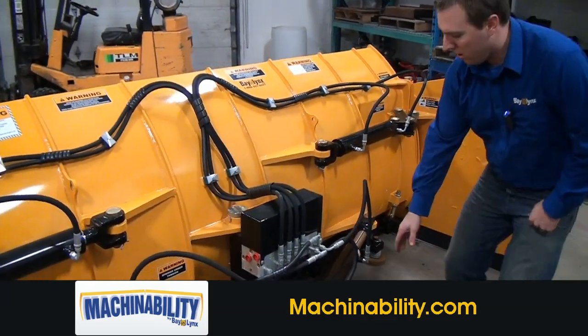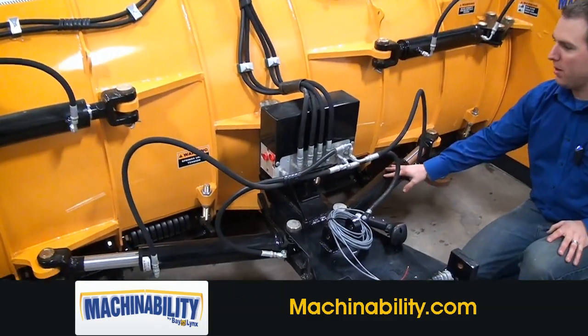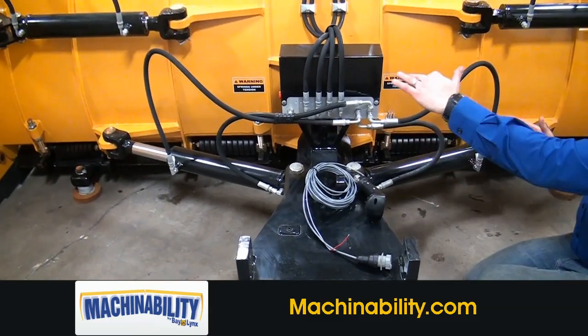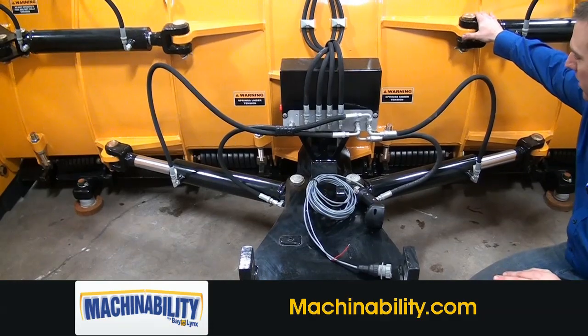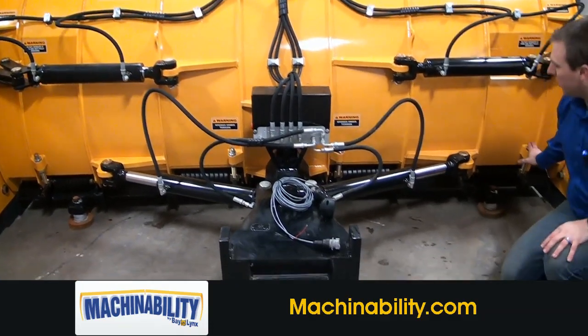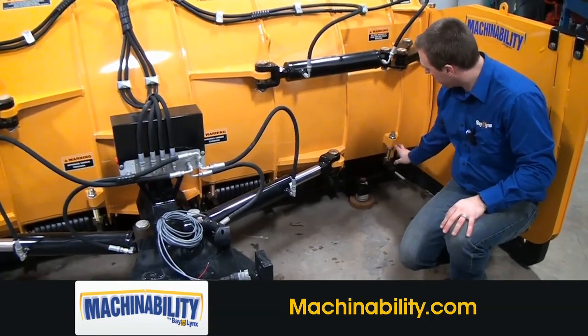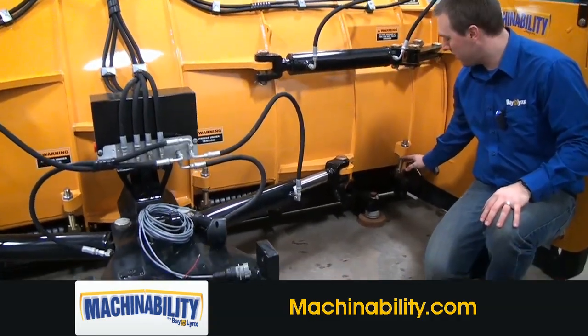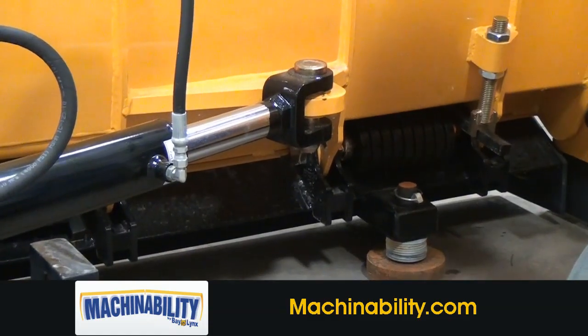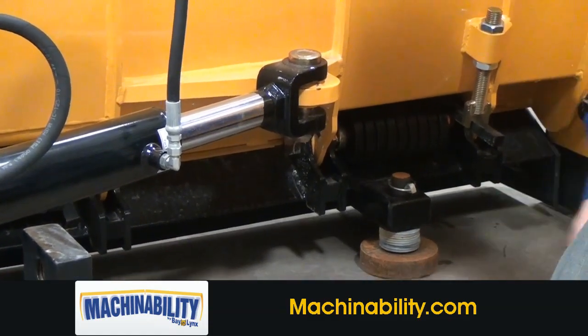The A-frame here also allows the plow to angle left and right about 30 degrees, so you can have the plow scooped and still angle the whole moldboard. We've got torsion trip springs, two on each trip angle with adjustable rods for setting your tension. High-wear skid shoes help reduce your wear on your cutting edge and provide stability when plowing.